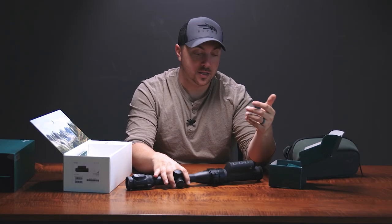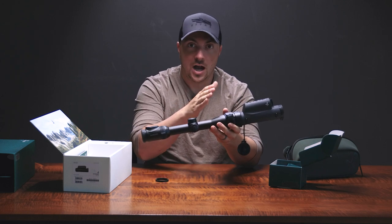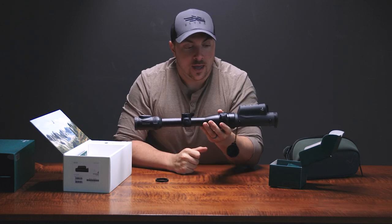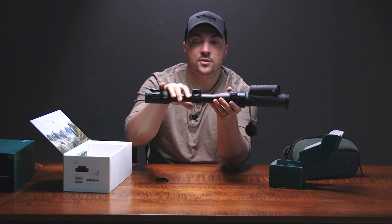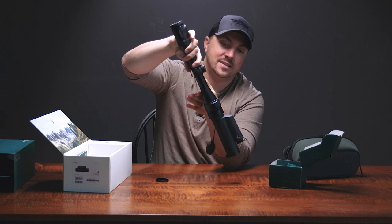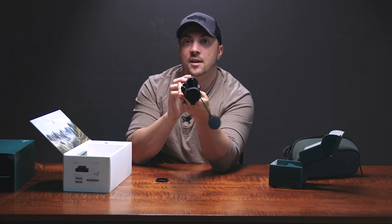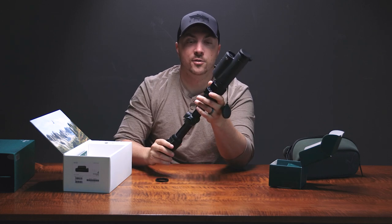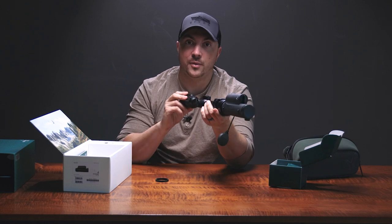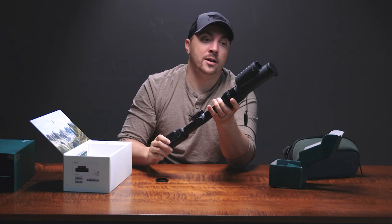The refresh rate is 60 hertz, so it has a very smooth image — it's not choppy as you're trying to scan and track an animal. It also has a nice feature that conserves batteries. If you tilt the scope up or down by 70 degrees or more — like if you sling or stow the rifle — or if you angle it left or right by more than 30 degrees, it'll turn off the display for you to conserve battery. As soon as you bring it back to proper orientation, it'll flick right back on and you're good to go.